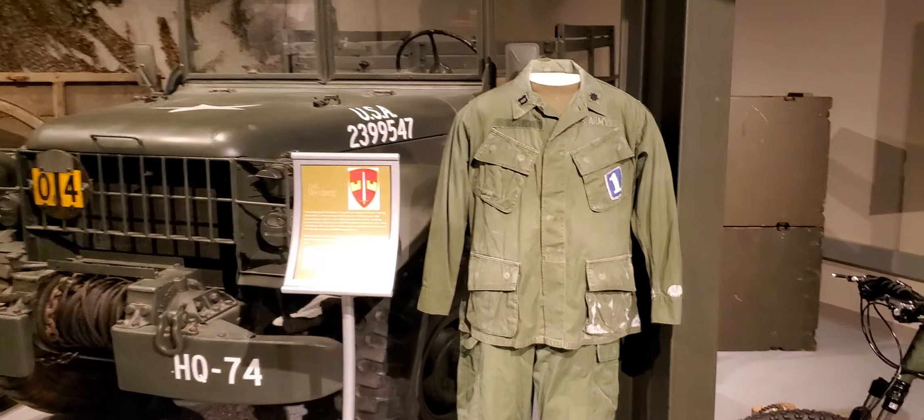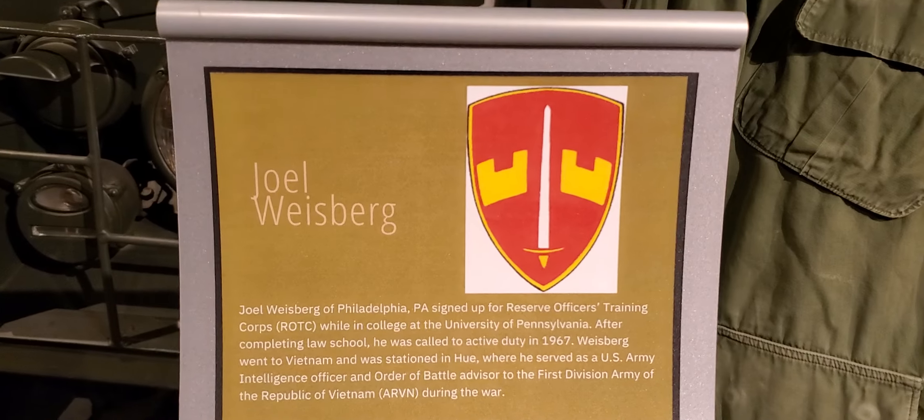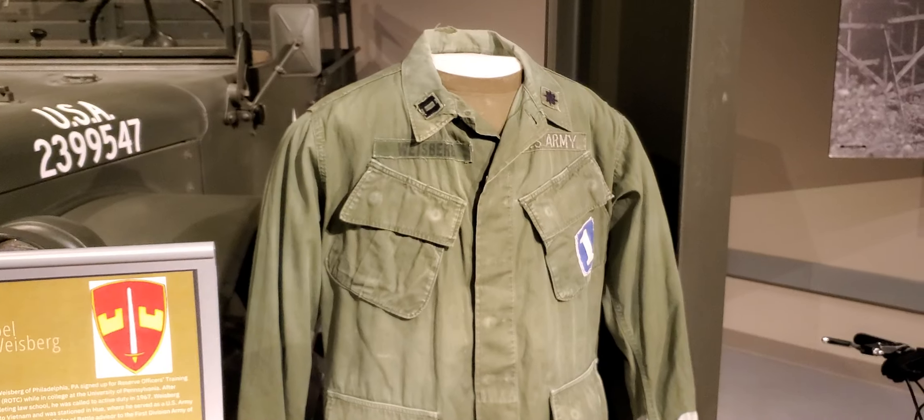A little observance for Joel Weisberg, and here's his uniform.